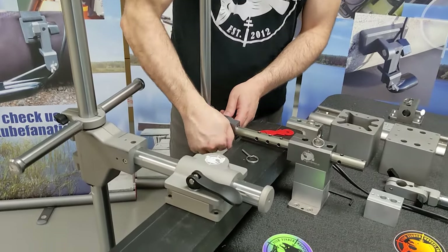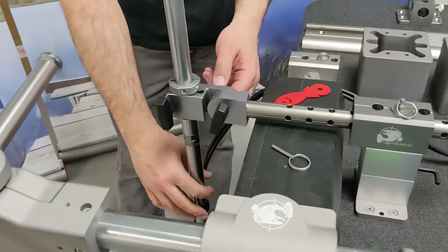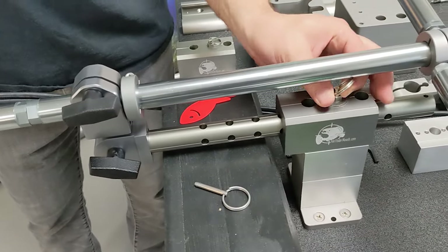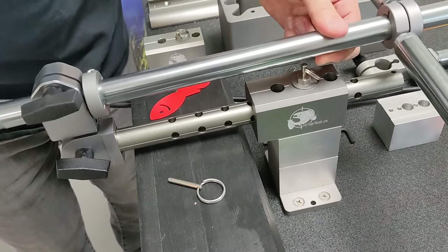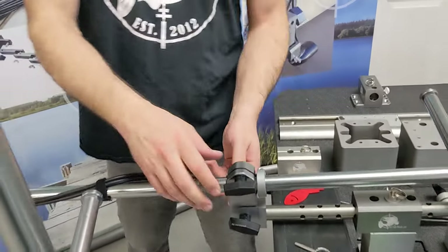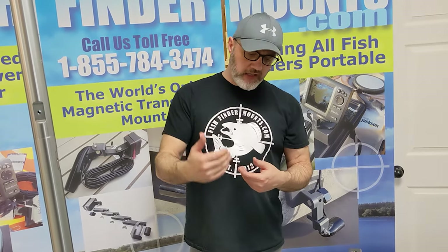Another feature I often forget to mention on the Gen 3: it has a tilt capability. You can tilt it right up and lock it in, or tilt it any direction you want. There's a lot of flexibility in the Gen 3. We also have a kayak version on our kayak mounts page — it's the best unit for kayaks by far, given how little space you have.